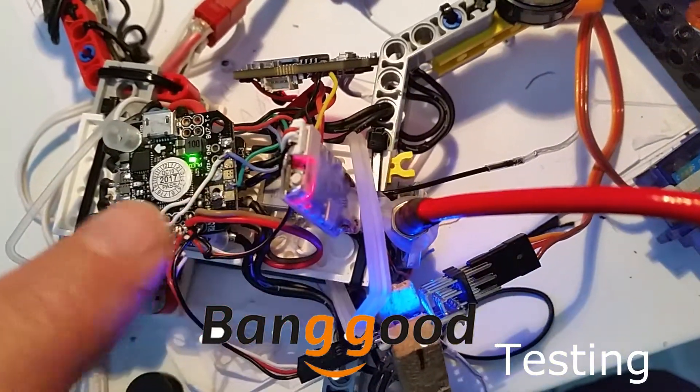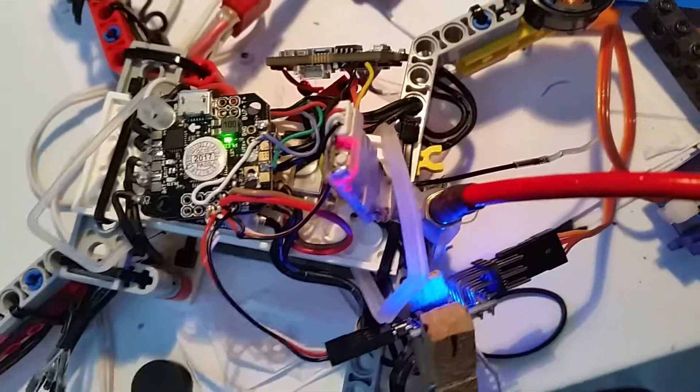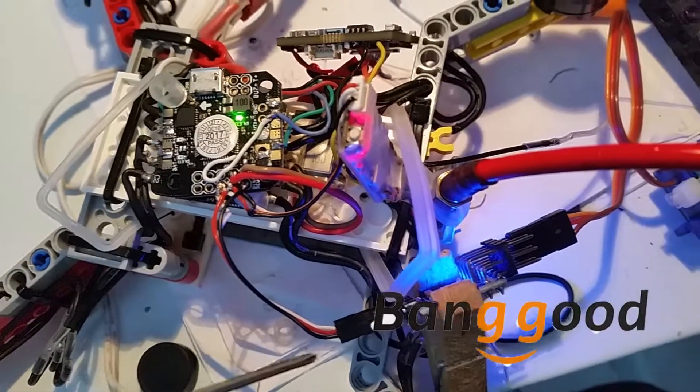SBUS receiver connected to the flight controller, and the SBUS signal is also split to the decoder.